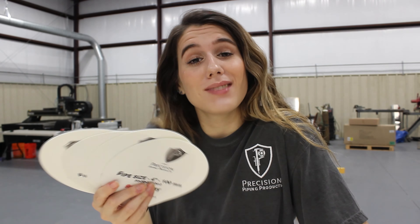What's up guys, welcome back to our channel. My name is Whitney and in this video we're gonna talk about flange dots — what are they, what do they do, how do you put them on? Let's get started.